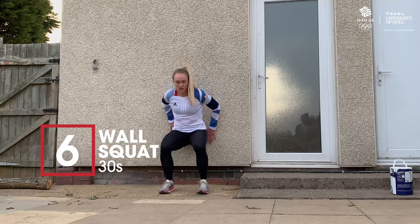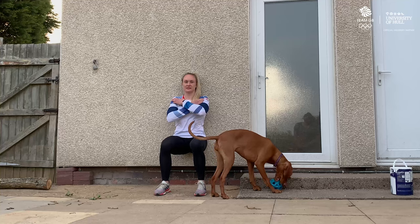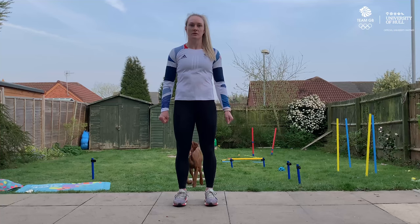The last exercise is a wall squat. All you need for this one is leg space on a wall. We're going to try and get a 90 degree angle bend in our knees, hands across chest, knees shoulder width apart. And we're going to hold for 30 seconds. This one is a burner.